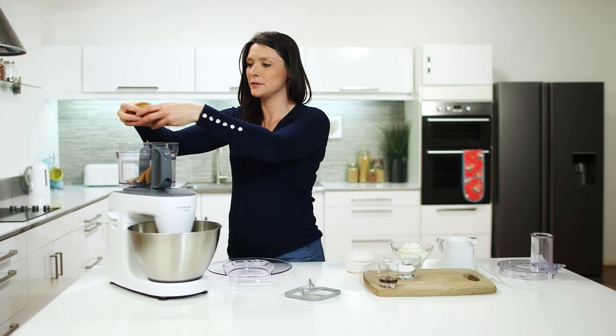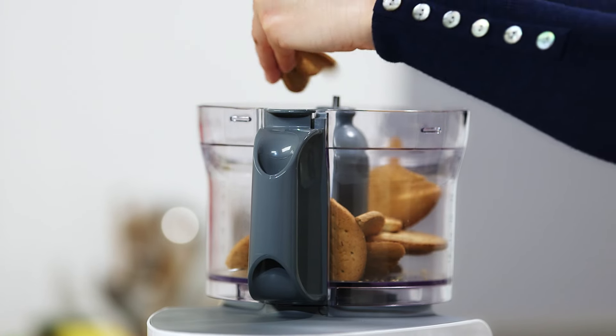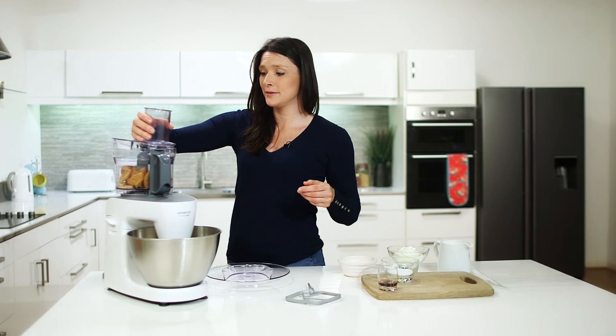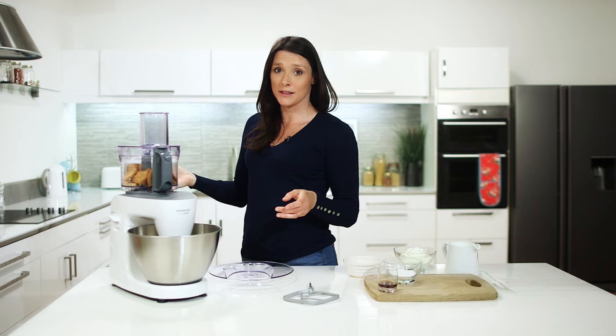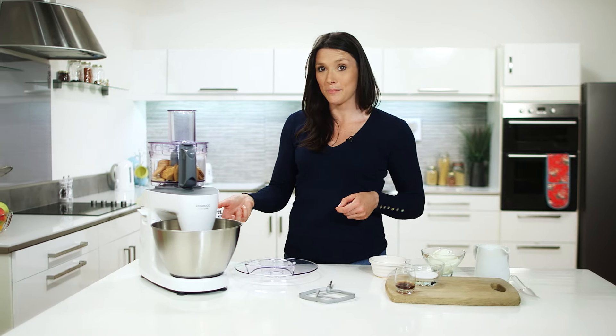We will then add eight digestive biscuits. We can break them in half but we don't need to worry too much because the knife blades will do it for us. Attach our lid and again ensure that that clicks in as well, and now we will use speed five to break up our biscuits.